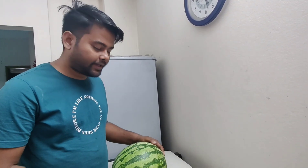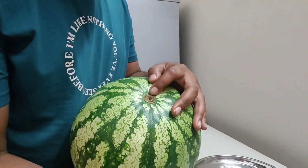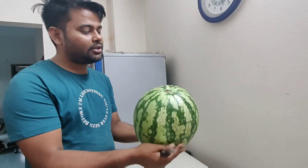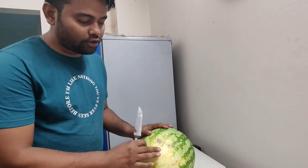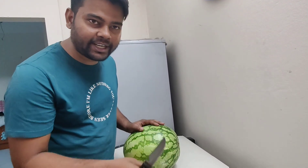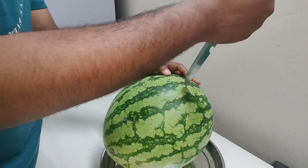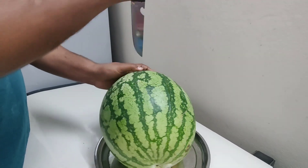Asalaamu alaikum. Bismillahirrahmanirrahim. Allah maharashah.